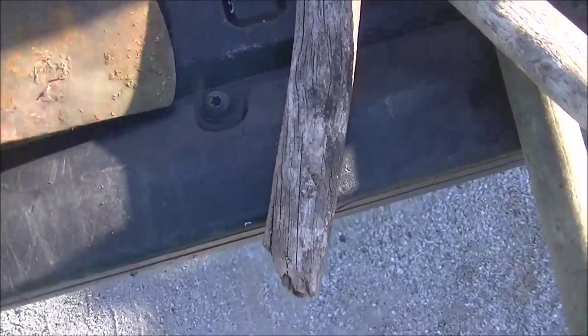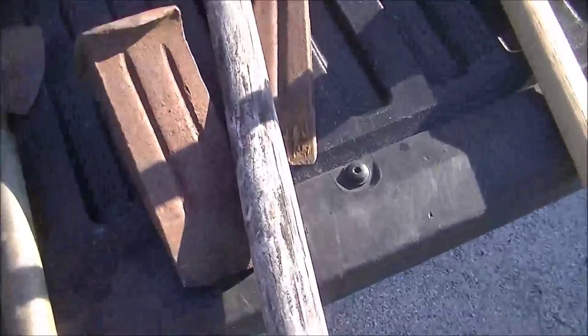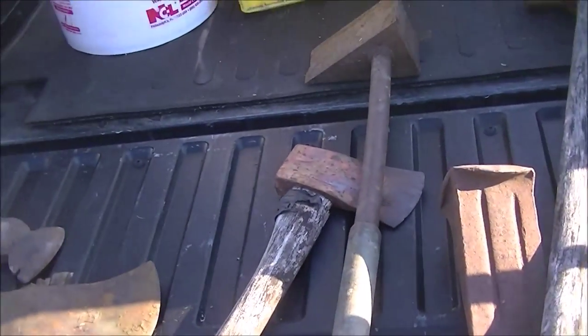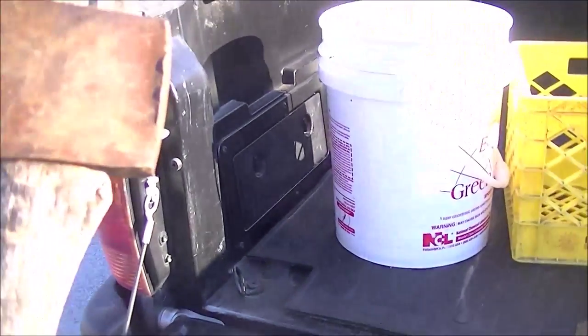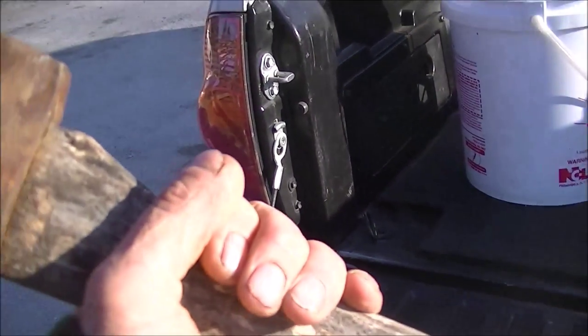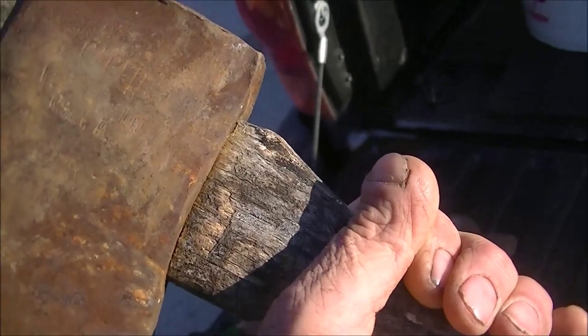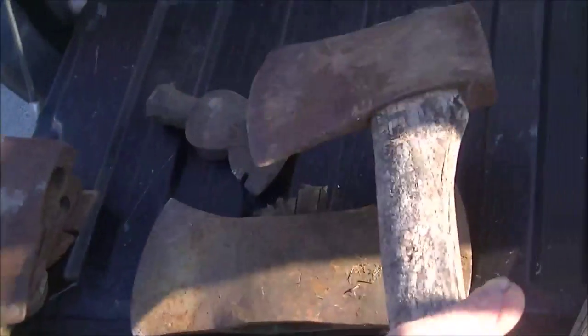I'll put a handle in it and sharpen it, but I've got quite a few double-bitted axes. On this one in here I want to find out what it says — take a brass brush and clean it up. Hope it doesn't say 'wear safety glasses.' I think it's something Pennsylvania on there, but I'm not sure.